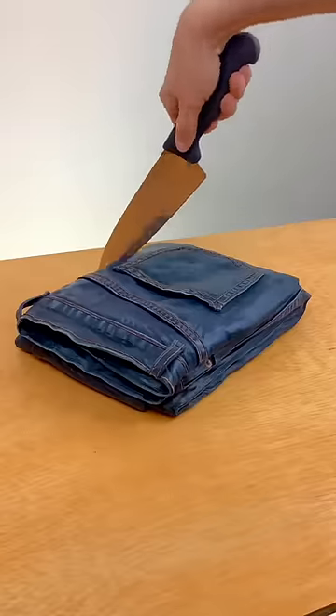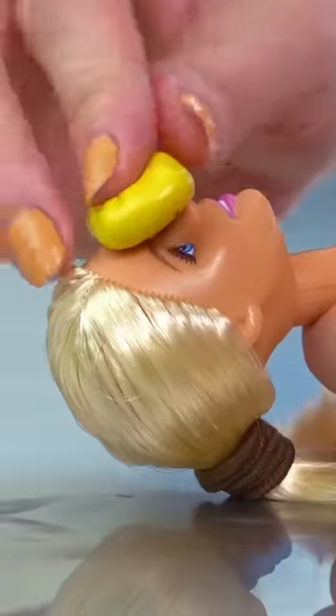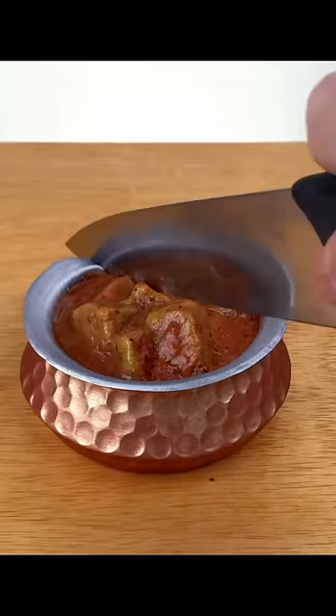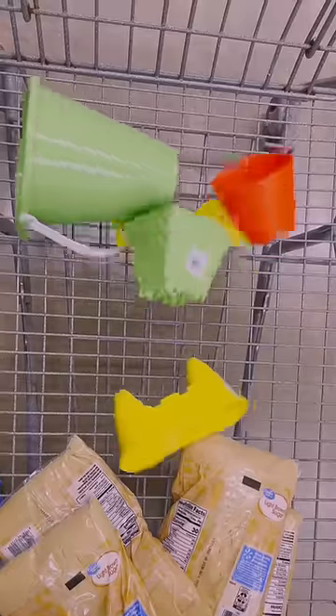Is it possible to make a hyper-realistic cake only using things that you can buy at your local grocery store? I use a lot of specialty cake items when I make my cakes, like when I used molding putty to make this cake, and when I used a ball tool to make this cake. Today I'm challenging myself to make a cake only using items that I buy from one single trip to the store.